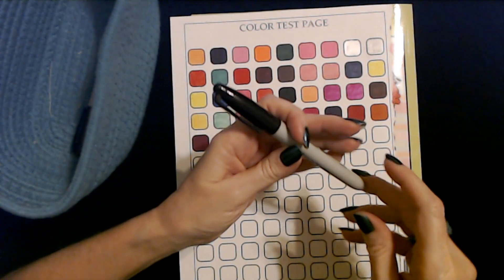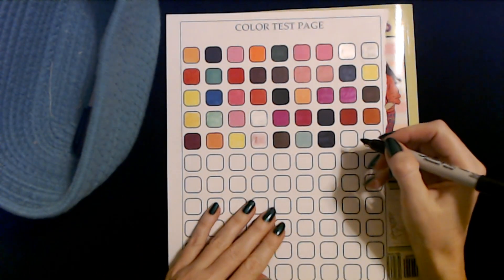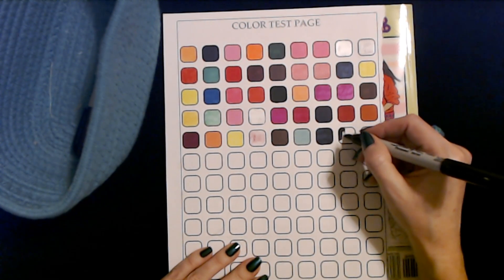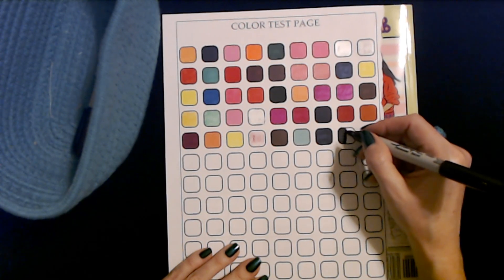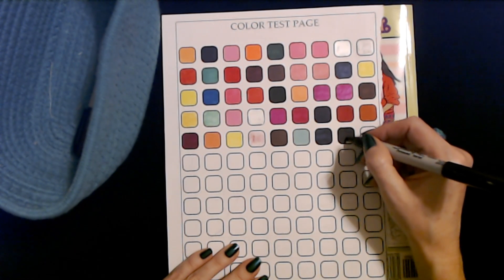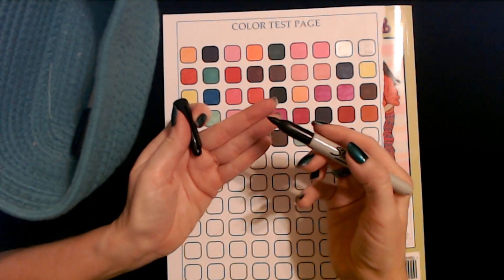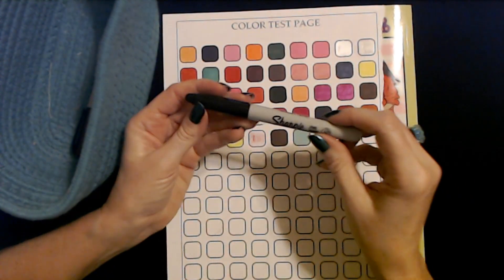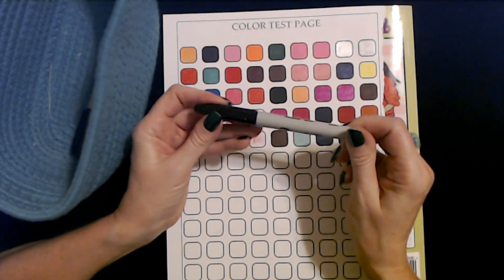This is a Sharpie fine point black marker. I don't think this one's ever been used. Oh, it's perfect. The younger one likes these — he likes these for drawing because you can make a broad stroke with them or a fine stroke because of the way the markers are made. Most of the drawings he does are black and white, so he likes the fine point black ones and the ultra fine point Sharpies for his drawings. Usually when I have these in a set, he takes them.